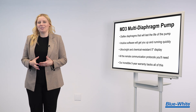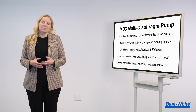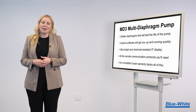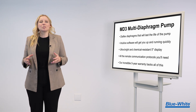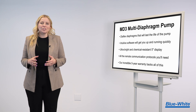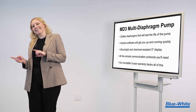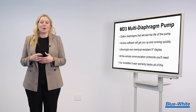We designed the MD3 with the operator in mind. Our Diaflex diaphragms will last the life of the pump, and our intuitive software will get you up and running quickly. An ultra-bright and chemical-resistant 5-inch touchscreen display, and all the remote communication protocols you'll need for today and the future. Our incredible five-year warranty backs all of this.